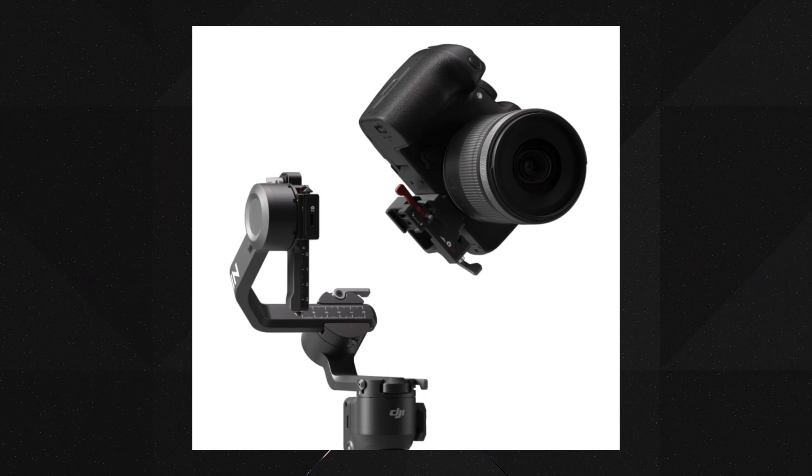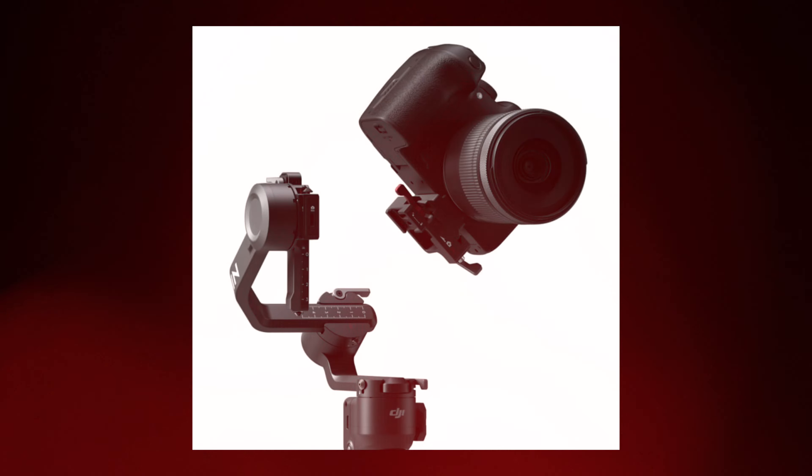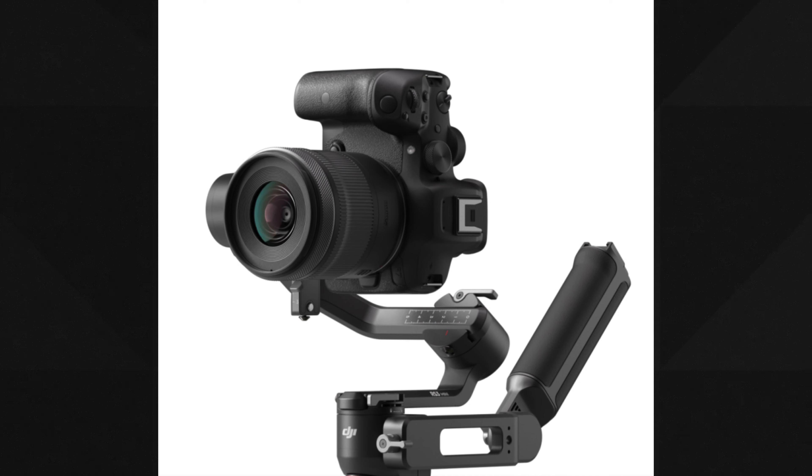Even though you have the vertical option, you do have to remove the normal bracket and then switch between vertical and normal mode. It might be a bit of a hassle, but from what I've seen in videos it looks a little easier. Since this isn't a review video, I won't comment further on that.